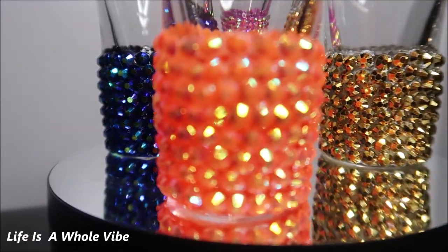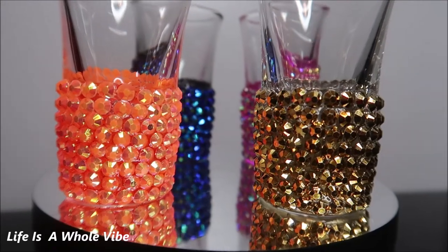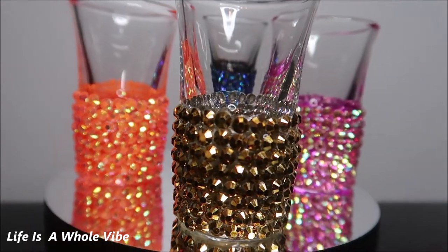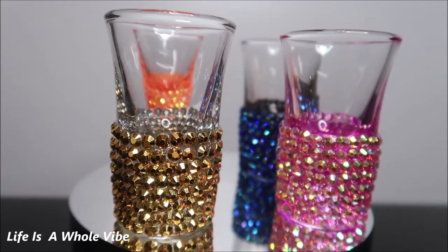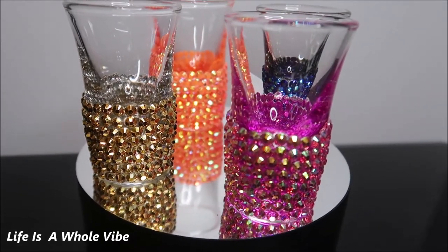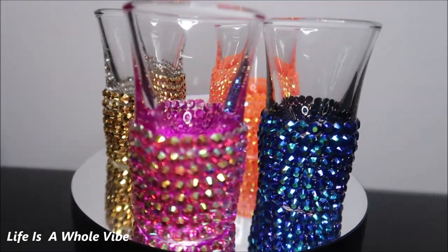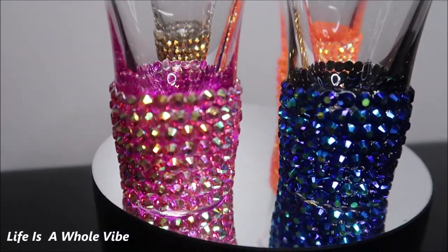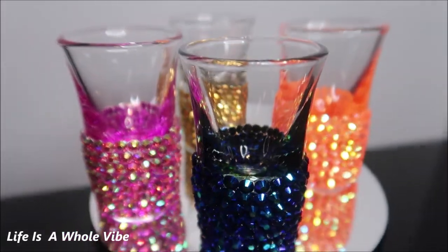Okay you guys, here is the final finished product. I think these look so good — so glamorous, so sparkly, so cute. I love these shot glasses. If I had to choose a favorite, it would be between the pink — because that's my favorite color — and the gold. But this blue is gorgeous too; it's like a midnight AB bluish-greenish type color. And that neon orange is also popping. So they all look good, but for me it's going to have to be the pink.